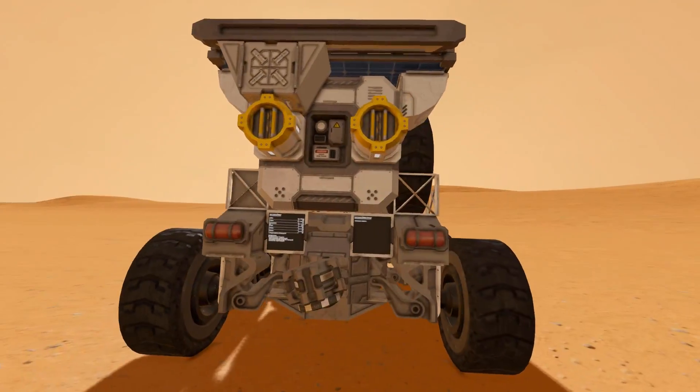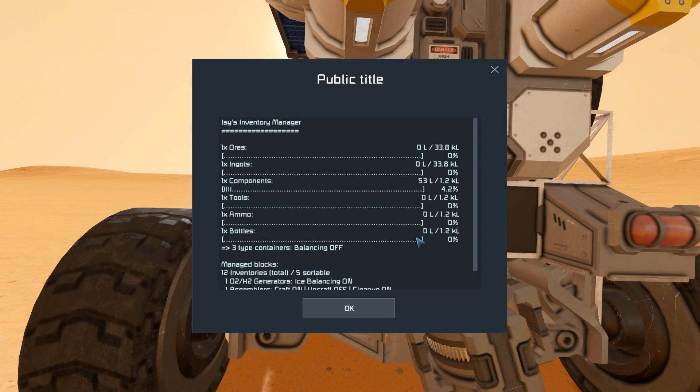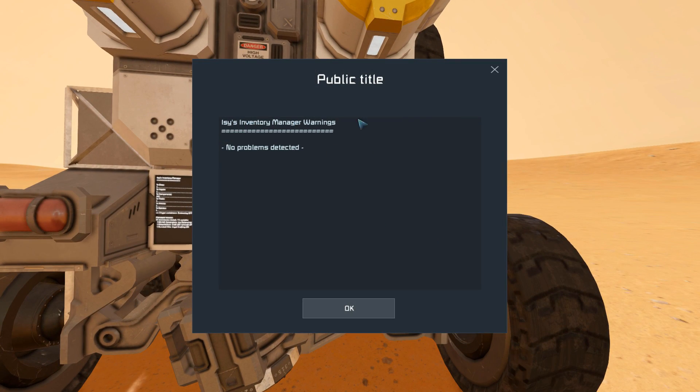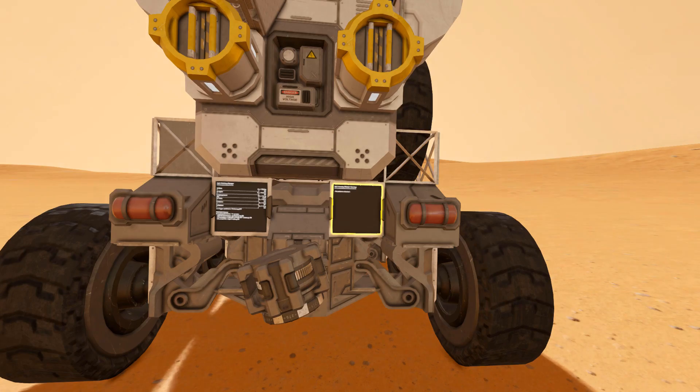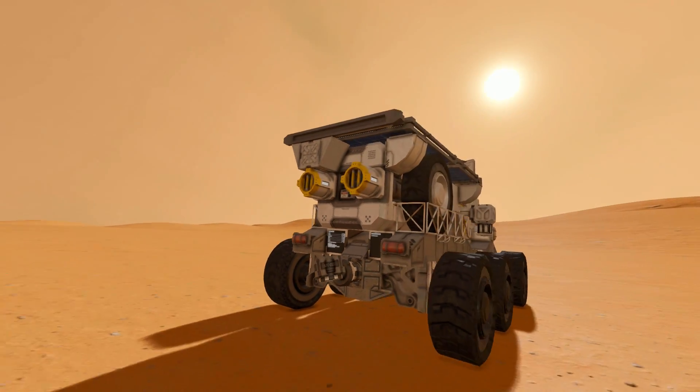Moving around to the back, we've got two ejectors and some LCD screen displays telling you what's going on with the inventory and if something has gone wrong. We've got two brake lights and some more unfinished blocks. It just looks fantastic, doesn't it? It's so compact and it looks great.